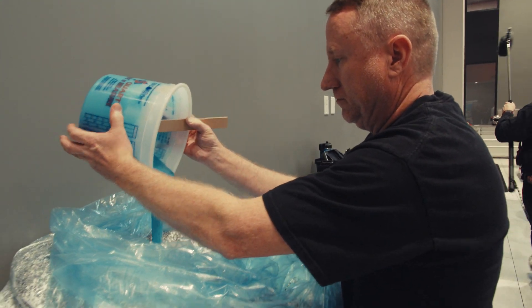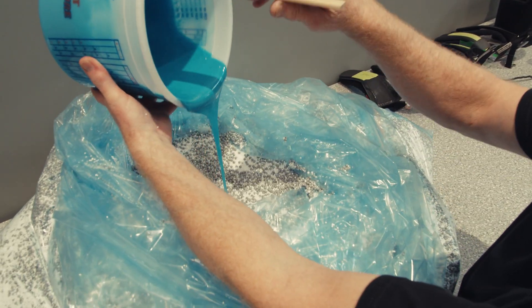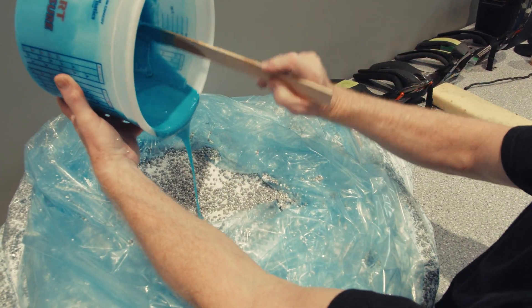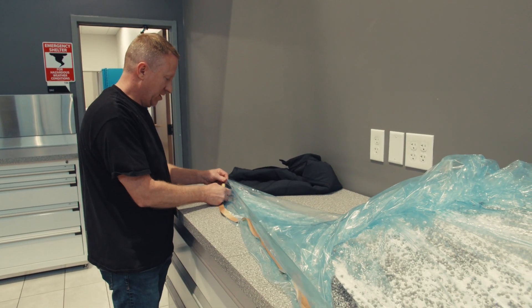So this is just full mix? Full mix. Try to get every last ounce out of it. Now seal the bag up.